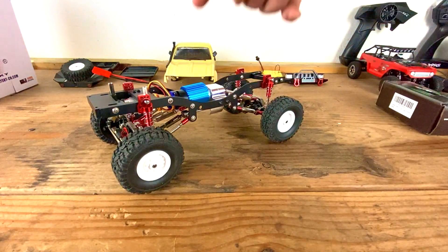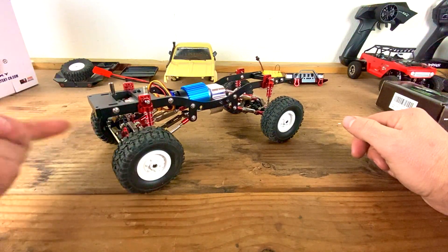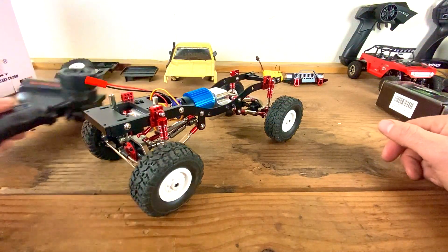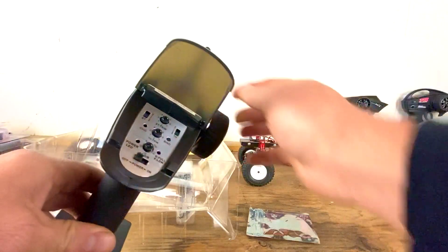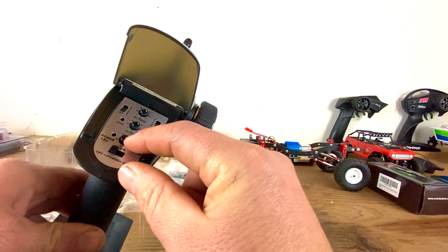If you saw my last video, we put the 370 motor in and the servo mount for the 9g servo. We're gonna finish with the electronics — we're gonna get rid of this crappy transmitter and try out this Flysky FSGT2B transmitter and receiver. It does come with steering trim, throttle trim, and dual rate for the steering.